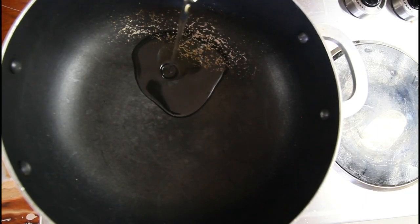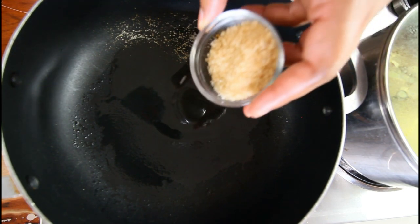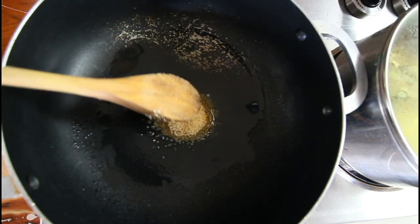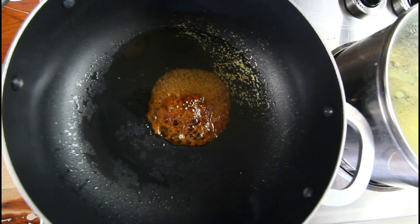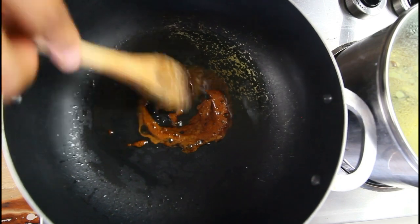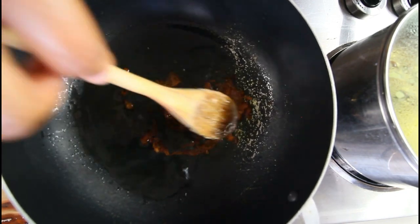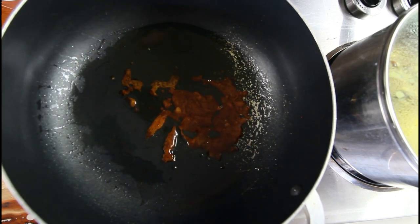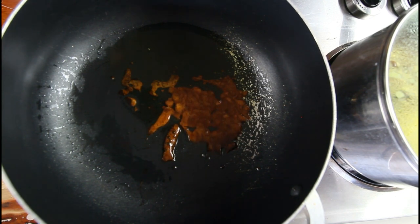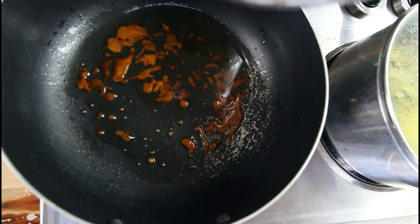Now we're going to add in some oil because I'm going to burn some sugar to brown our seitan meat. I'm adding around a tablespoon of brown sugar to the pot. What I want it to do is just brown up the meat. After a few minutes the color has changed — I'm going to give it a little stir. You don't want to burn your sugar too much because that's what will make your meat taste bitter. Don't be afraid — if you do it the right way it won't be bitter.